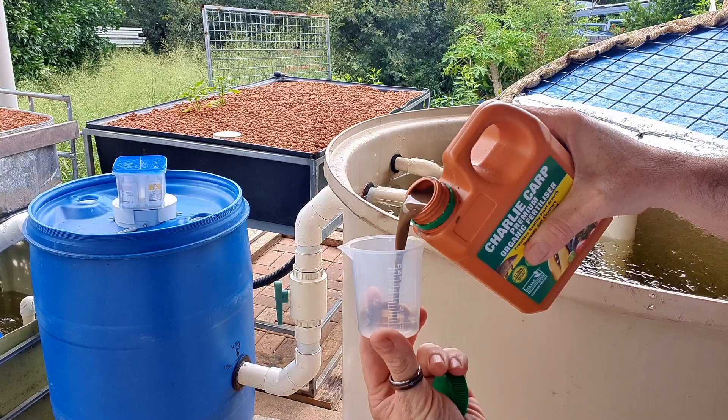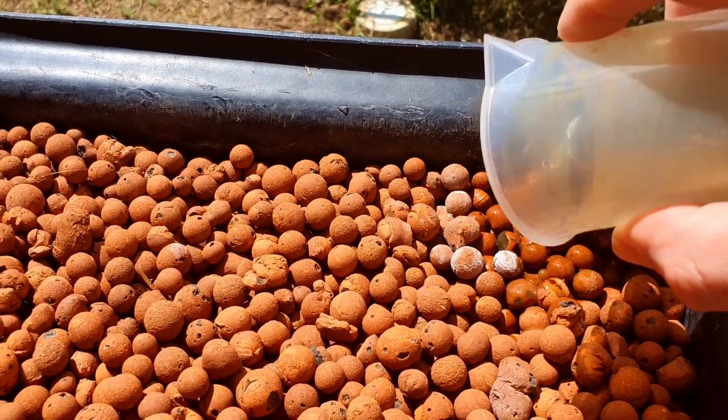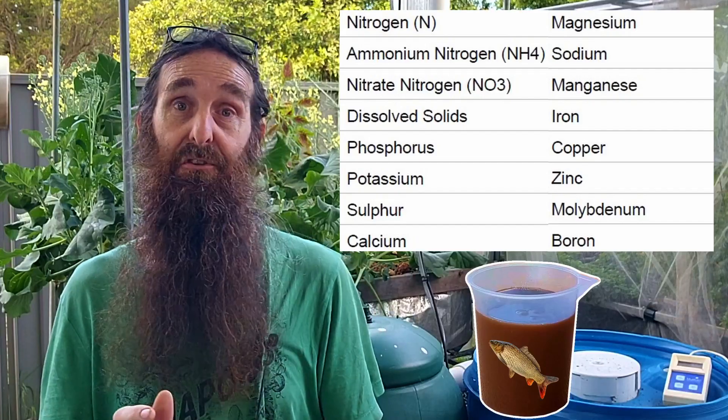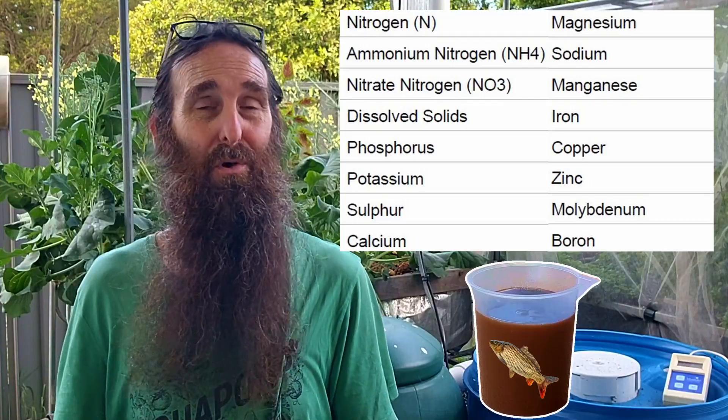When it comes to cycling, I prefer to use a fish emulsion called Charlie Carp, made from the invasive European carp that we have here destroying our waterways in Australia. It's only available in Australia, but there are similar fish emulsion products available around the world such as Maxi Crop Liquid Fish. These products are fish-safe and are almost a complete fertilizer. The nutrient breakdown of Charlie Carp shows it has phosphorus, calcium, potassium, copper, manganese, iron, molybdenum, and boron, among others — making it a really good all-round product for both the cycling process and plant nutrition.